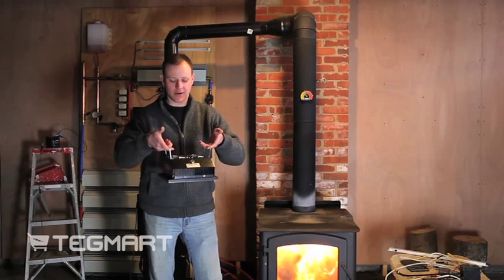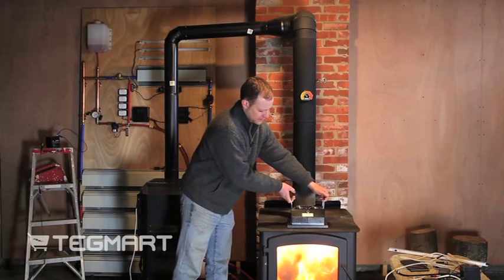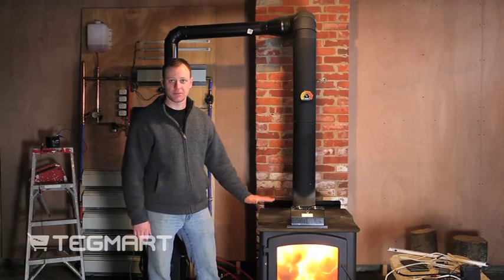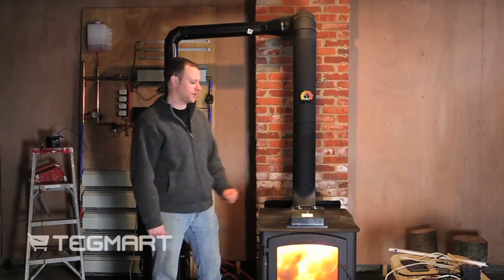This is the unit right here. Now in order to operate this unit, what you do is you place it on a hot wood stove. In finding a location for it, you really want to find a flat spot on your wood stove. This unit wants to sit flat on the stove so the heat can transfer into it.